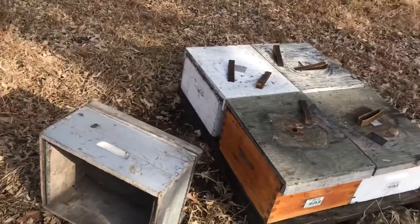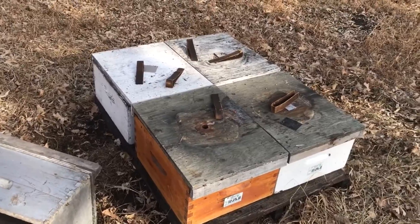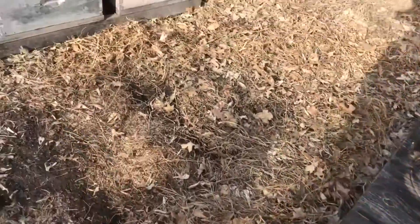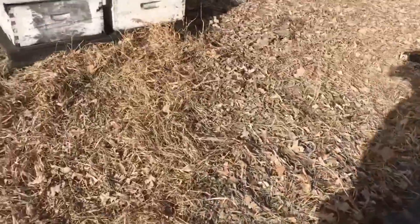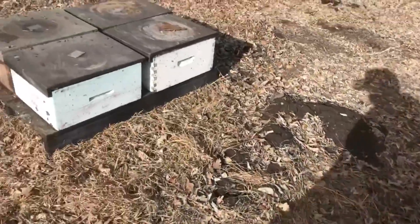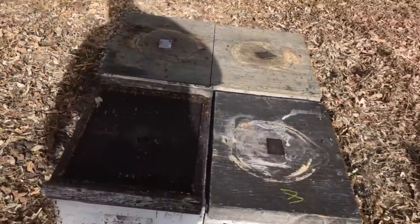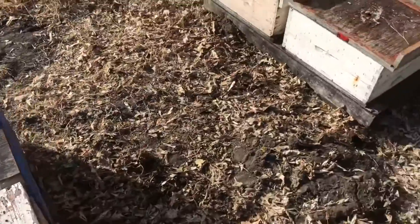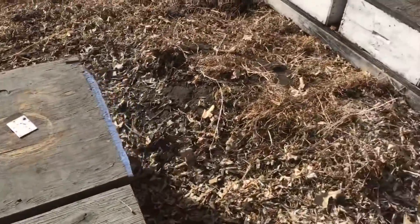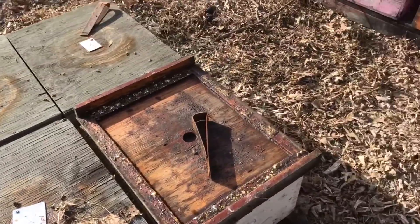We've got another replicate of this hop guard trial here. We're just going to walk down the row and count the dead ones. Those are all good. One dead one. Good, good, good. These here are our control hives with no strips in them — one weak and one dead on this pallet. Another control group with a dead one, another control group with a dead one, another control group with a dead one. And here we have the treatment group — one dead, another pallet treated, one dead.